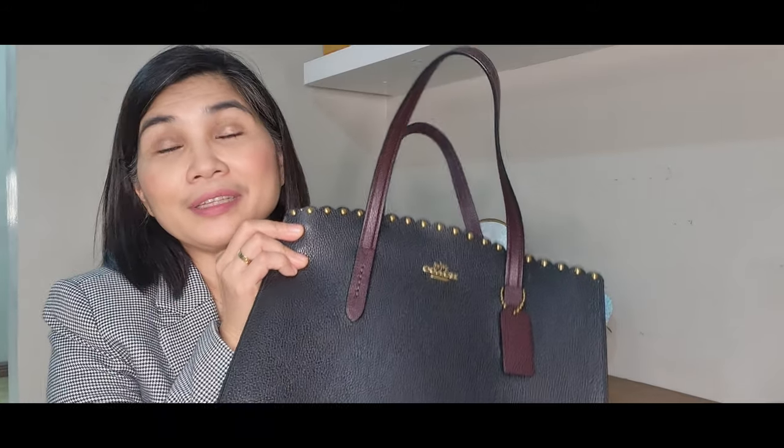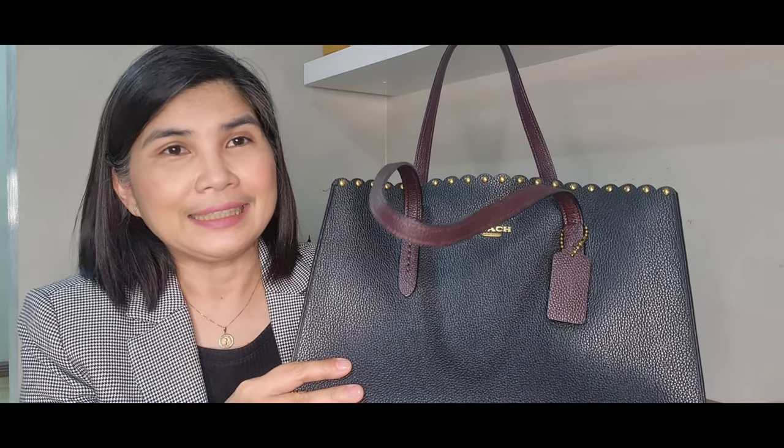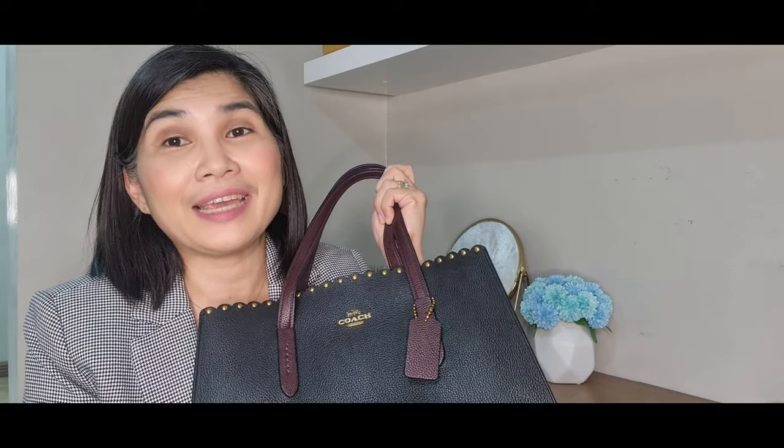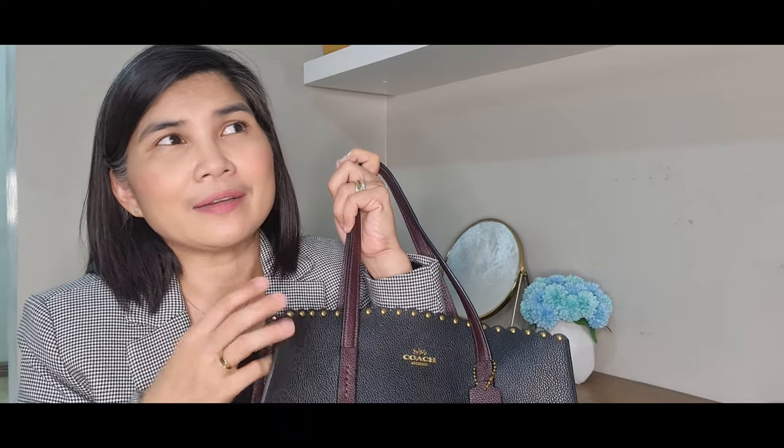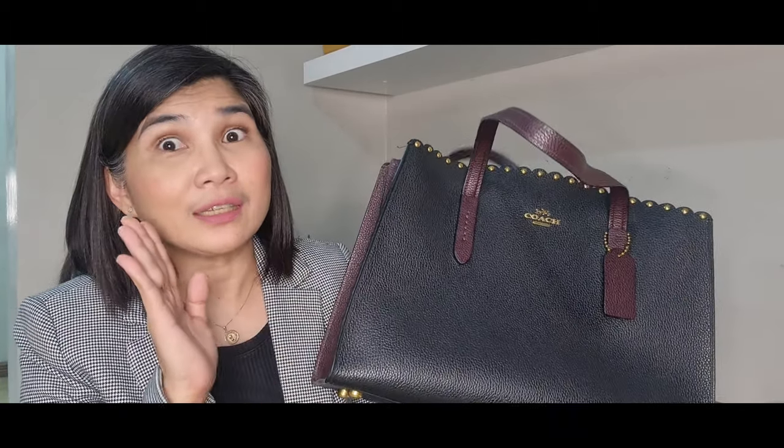I've done an unboxing video of this one and I will try to link it here. This bag is my souvenir from my travel to Paris in 2019. I bought it from Galeries Lafayette at 450 euro. But because you get a discount since it's duty-free and tax-free, the net price was 375 euro, which is around 21,000 pesos. And I saved around 10,000 pesos because of the duty-free. So, as you can see, this bag is really very nice.